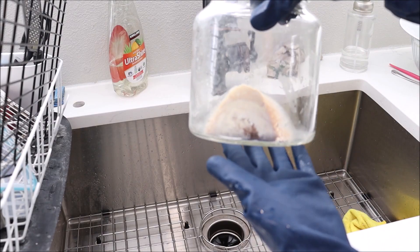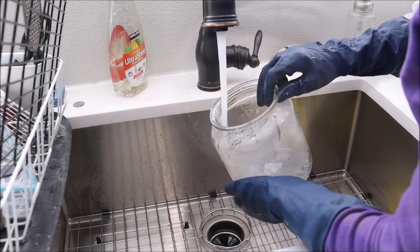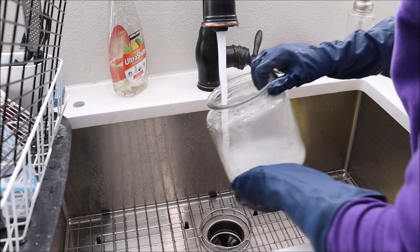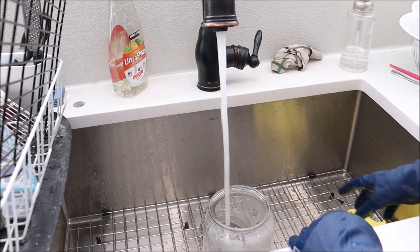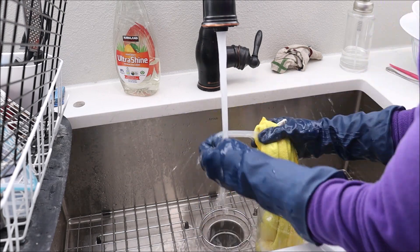I have this glass canister from IKEA and it has something really weird crusted on the inside — no idea what it is. I'm going to get the water hot and clean it out so I can dry it really well, because I like to keep my dishwasher pods in here.